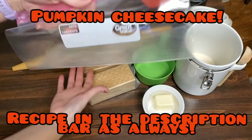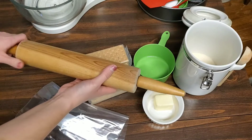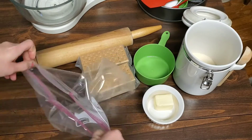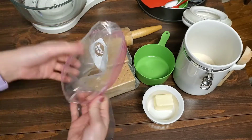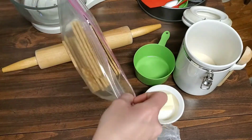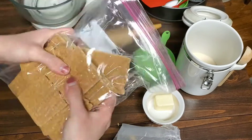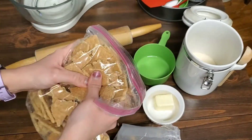We have two sleeves of graham crackers, a gallon-sized baggie, and a rolling pin. I'm going to put the two sleeves of graham crackers into the gallon-size baggie. When I seal this bag up, I am going to squeeze out as much of the air as possible so that it is easier to smush. Here I'm just breaking it up by hand.